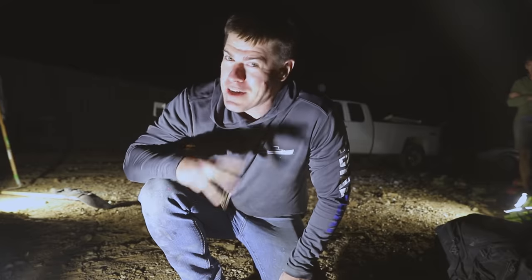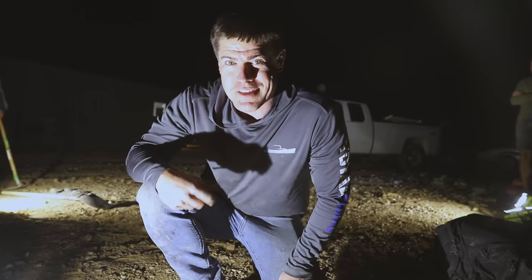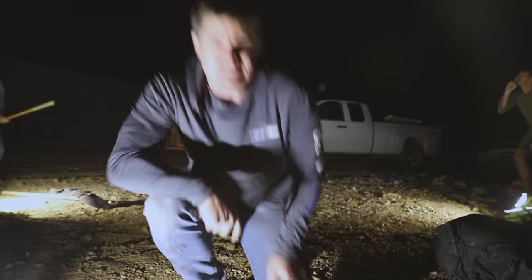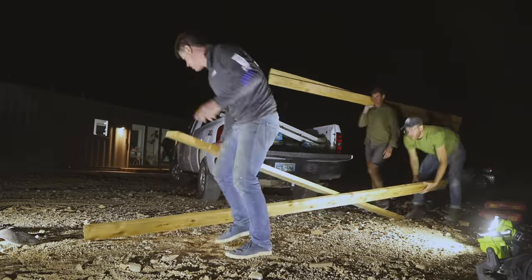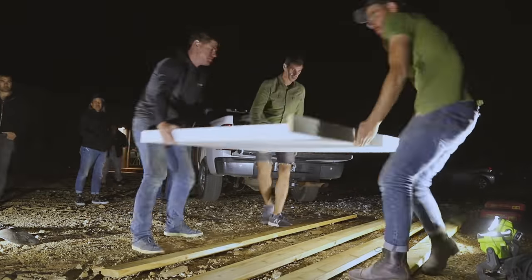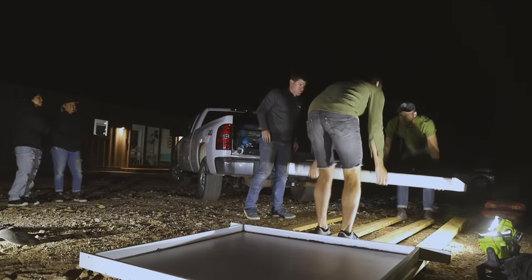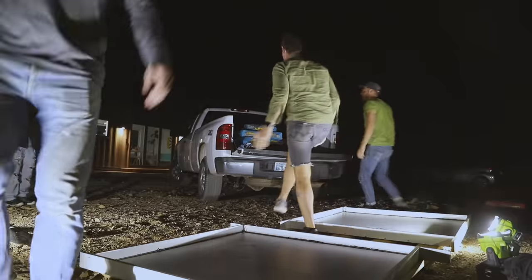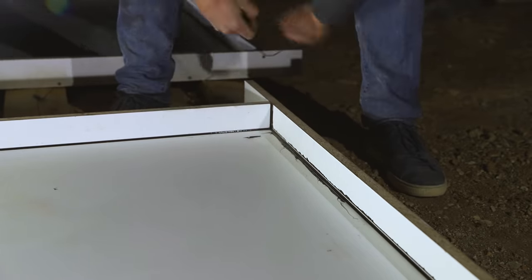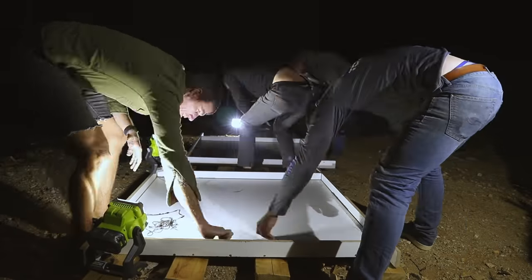It's kind of late at night and we've got the whole crew here. We moved over to the container house and we're going to bust out this concrete pour. I forgot to remove the excess caulk before we came over, so I took care of that now, and then we could get on to the pour.